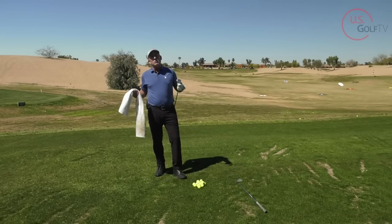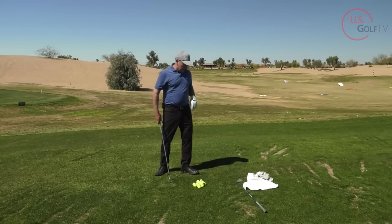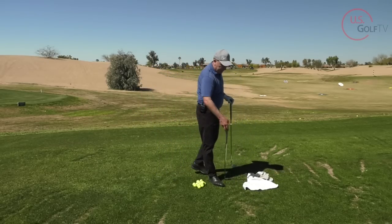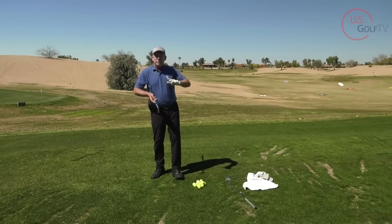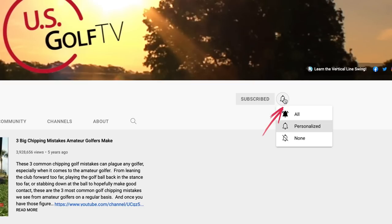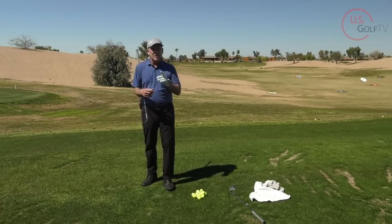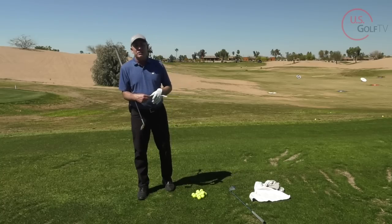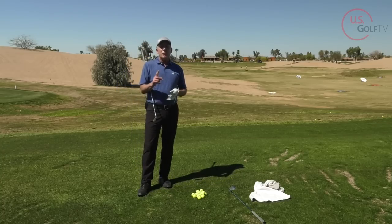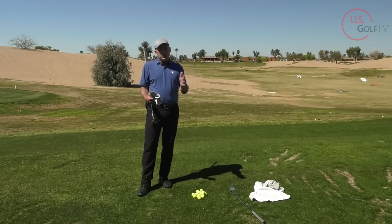Let's talk about some other ways that aren't as drastic. I'm going to grab a seven iron. And hey — if you haven't already, be sure to subscribe to our channel here at US Golf TV. We love hearing where you're from in the comments — we've got people from all over the world. Ring the bell so you know when new videos are coming out, and tell a friend about us. So the next way we can feel connected is with a glove drill.